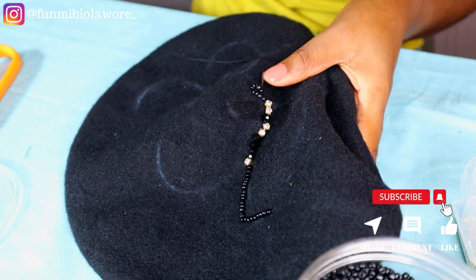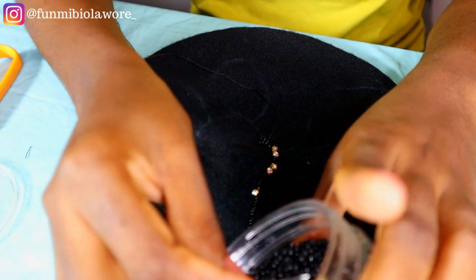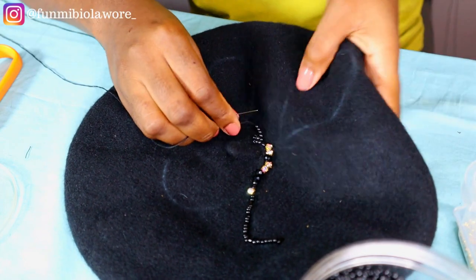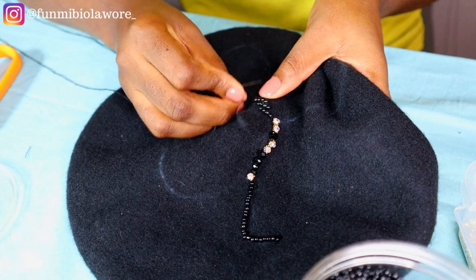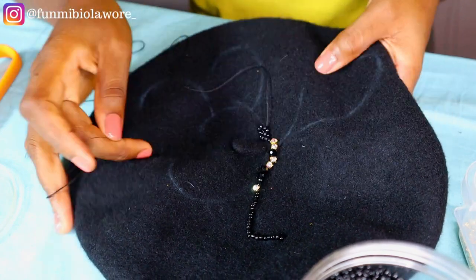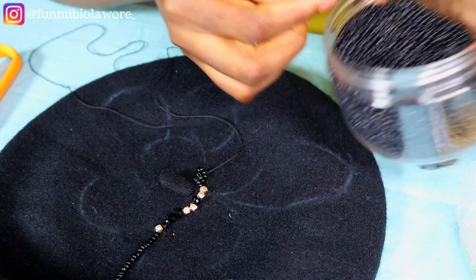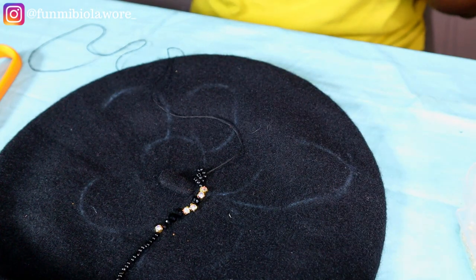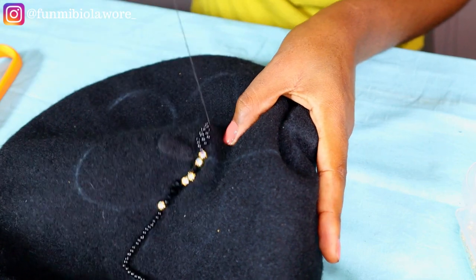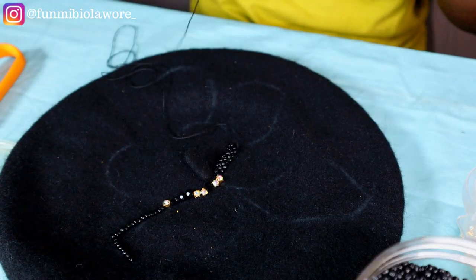You can also get appliques and stack those onto your barrette to come up with something absolutely stunning. My tutorials on YouTube are supposed to just give you an idea of what you can do, and then you go ahead to create something beautiful from that idea. This is me creating another beading pattern on the line I've drawn on my barrette. Thank you guys for 23,000 subscribers — it means a lot to me that you've chosen to be part of this community.